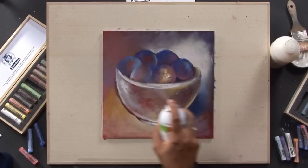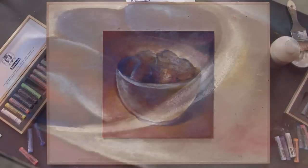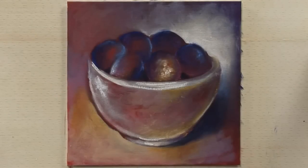Afterwards, the pastel painting should be protected with Schminke Aerospray fixative for pastels.